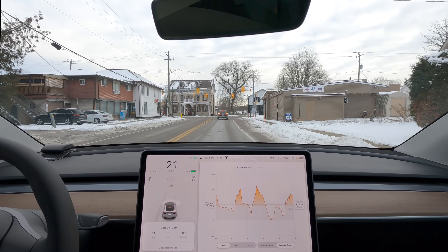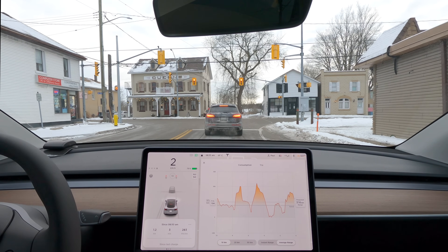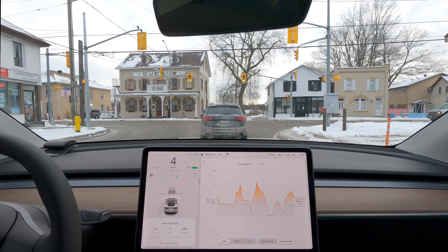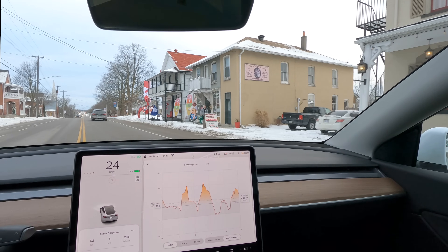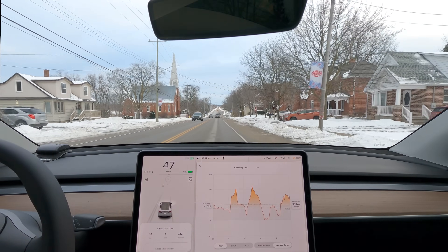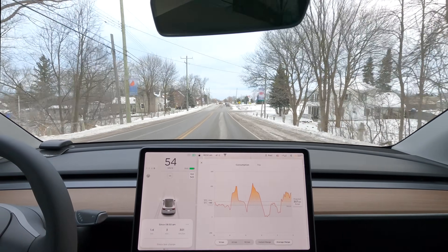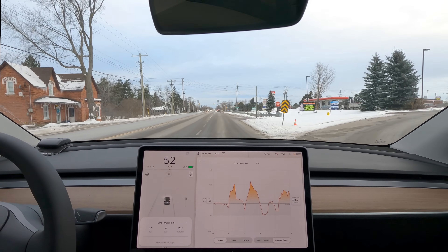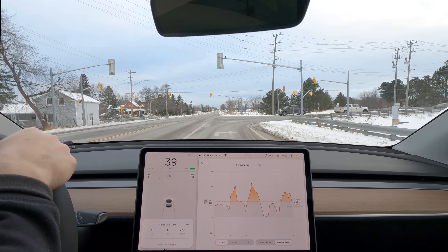Right off the bat, I preconditioned for 20 minutes and I can tell you I have regen — I had no regen yesterday. I have strong enough regen now that I can come to a complete stop, so that's going to make a dramatic improvement in efficiency. Preconditioning uses about two kilowatts of energy from the electrical grid, and at about 14 cents per kilowatt-hour where I live, it's probably somewhere in the neighborhood of 20 to 30 cents to precondition your vehicle for 20 minutes.